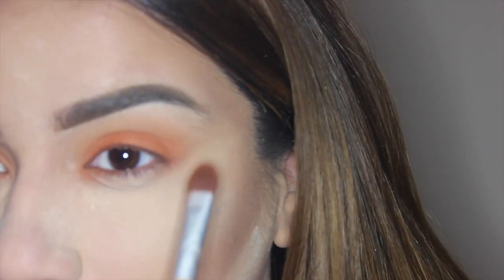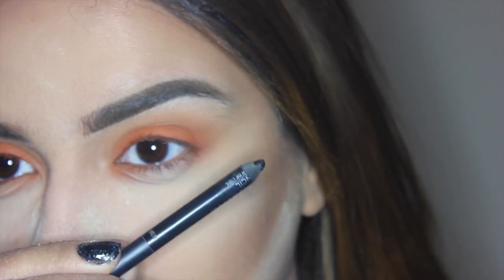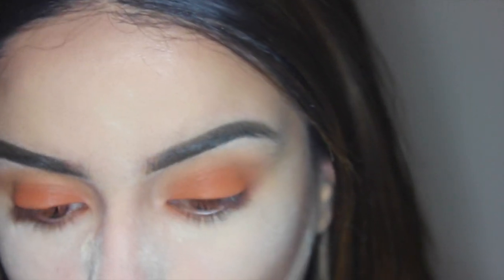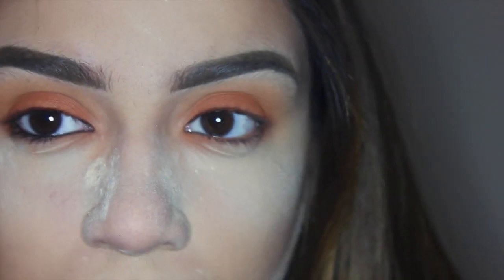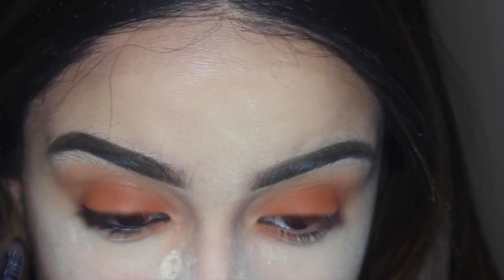So that it starts to seamlessly and gradually fade out into that light brown. Now I'm taking my Urban Decay Legend 24/7 waterline pencil. I'm not doing a top liner today, which is why I'm lining all the way around my eye.